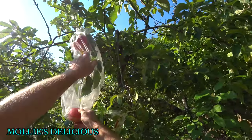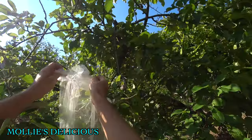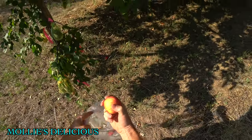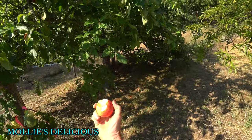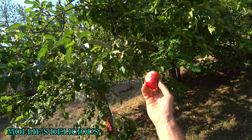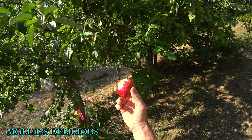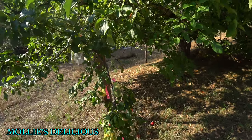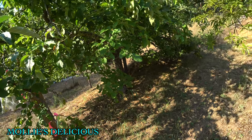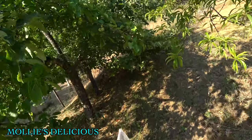Here we have Molly's Delicious. Birds love this apple. It's gone soft — weird year, these have all gone soft. It has an interesting, distinctly anise flavor. I might use it for cooking. It doesn't have a very good texture — not very juicy, kind of dry. Anise-flavored apples sound fun, but it's really not my favorite flavor in an apple.